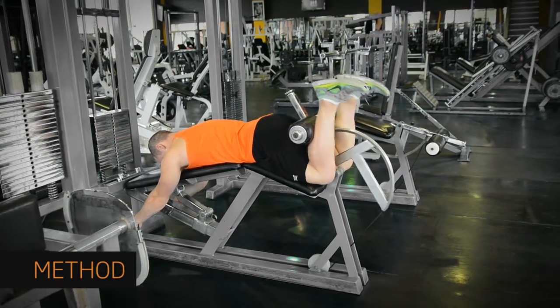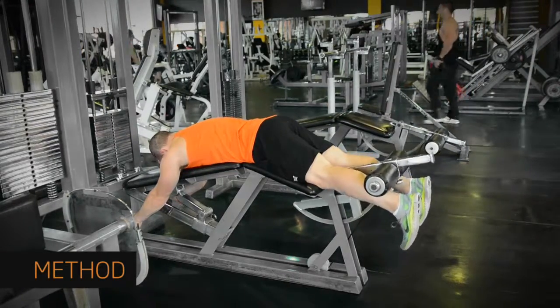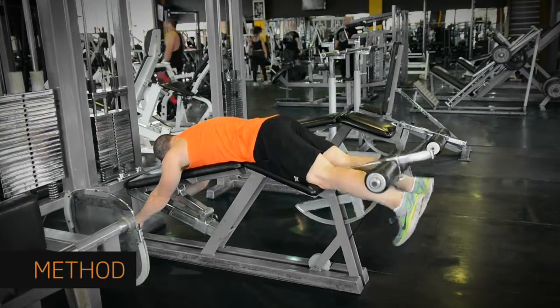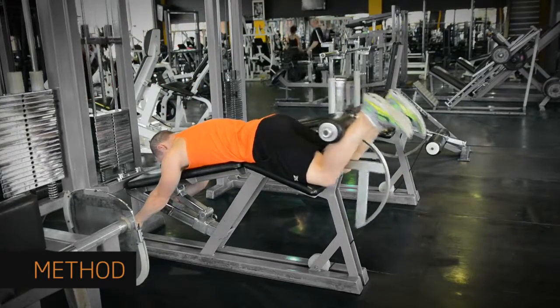Breathe out and curl your legs up towards your glutes. Your thighs should stay fixed in place. Hold the motion for a second, and then breathe in as you return to the starting position.